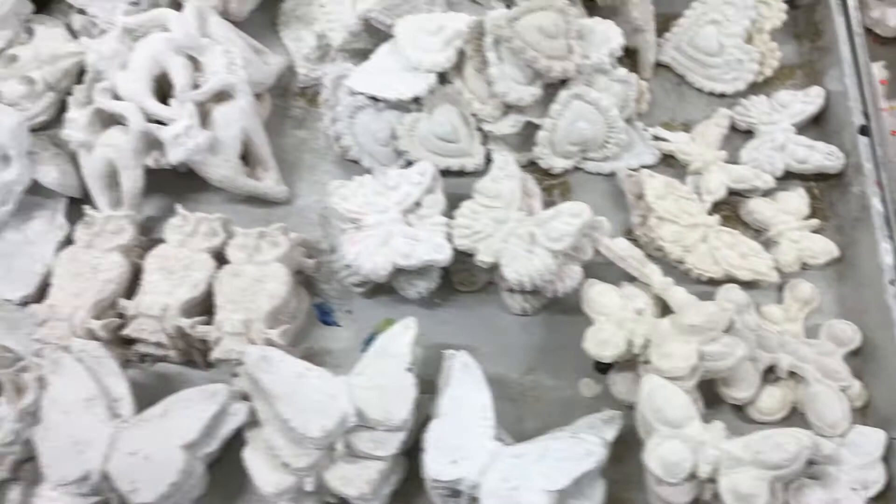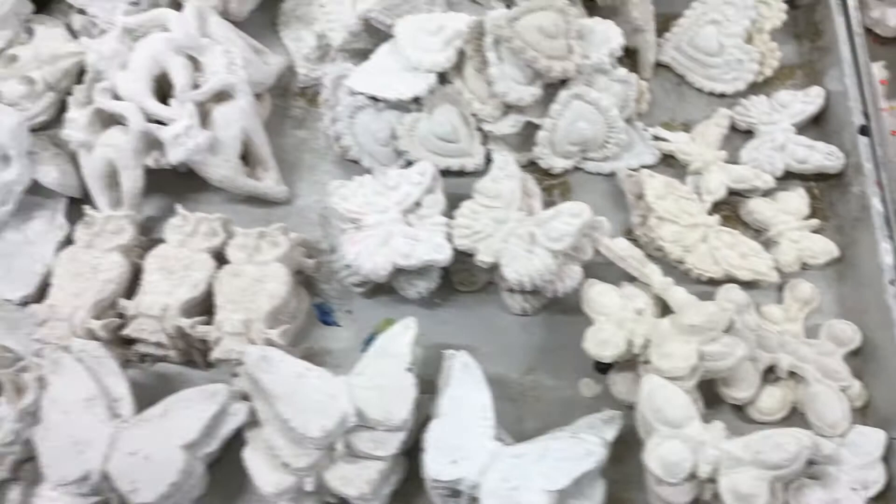We have a few hundred parts now to start making things with. When I come back to you next time I'm going to show you coating and painting, and we're going to start getting into some color and leafing and glittering and all the good gooey stuff — all the sparkly stuff.